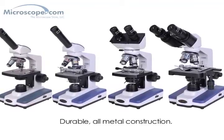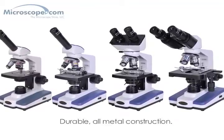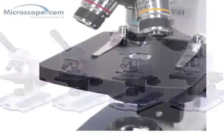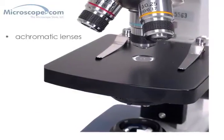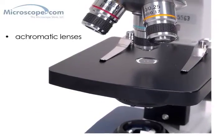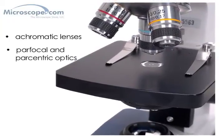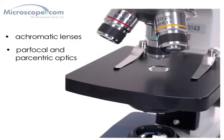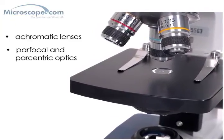These systems are durable due to their all-metal construction and will give consistently reliable operation in the classroom or the home. They have good quality glass optics with coated and color-corrected achromatic lenses, and the optics are parfocal and parcentric, which makes the system much easier to use when changing magnifications since time isn't wasted refocusing and finding your specimen again.